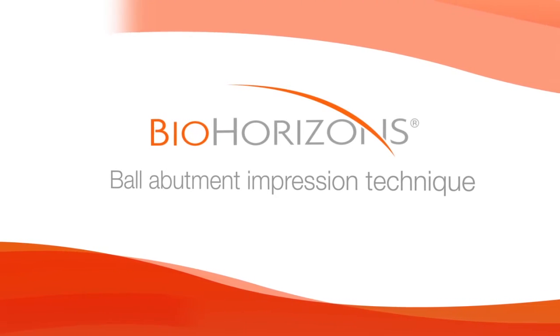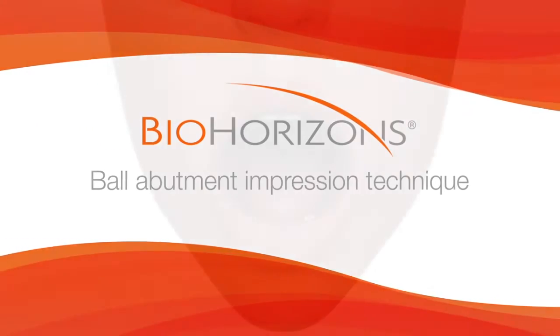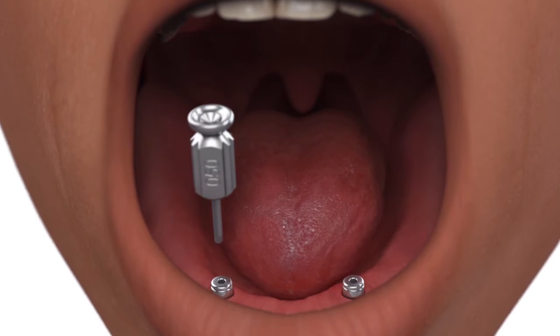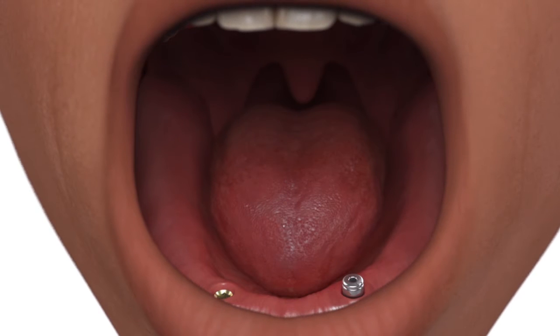Ball Abutment Impression Technique. Remove the healing abutment and confirm that the prosthetic platform is free of any bone or soft tissue debris.